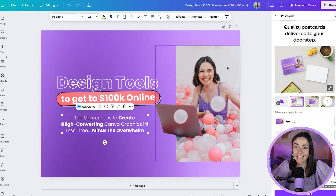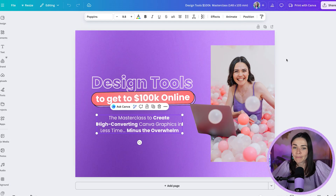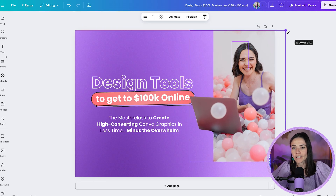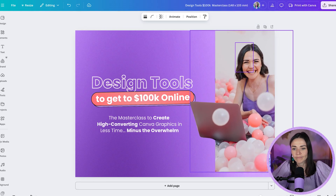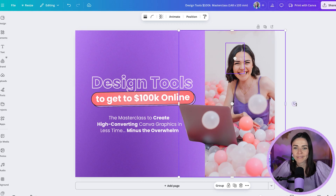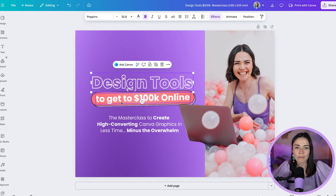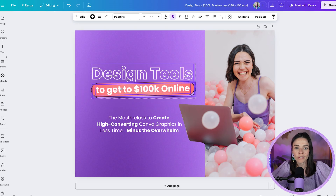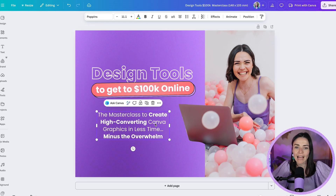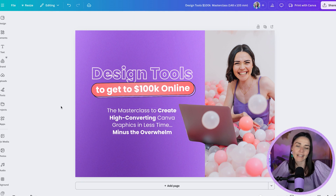For the postcard, it's quite similar in ratio to the original so it's much easier. I'll grab the image, make it a little larger, bring myself across so I'm not weirdly cut off, move things up so nothing's too cramped, and make the layout taller and longer to suit the available space. You could also add more information depending on the postcard's purpose.